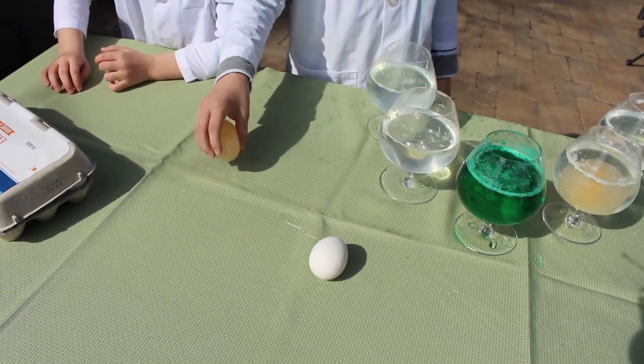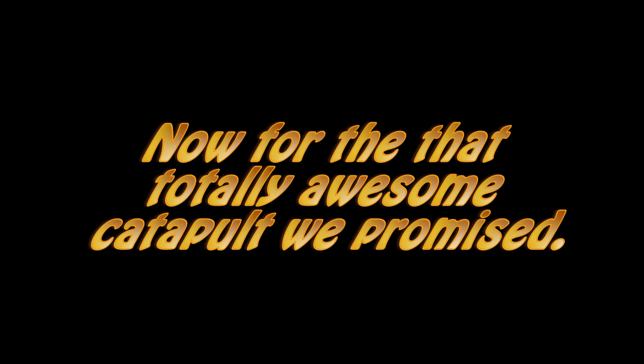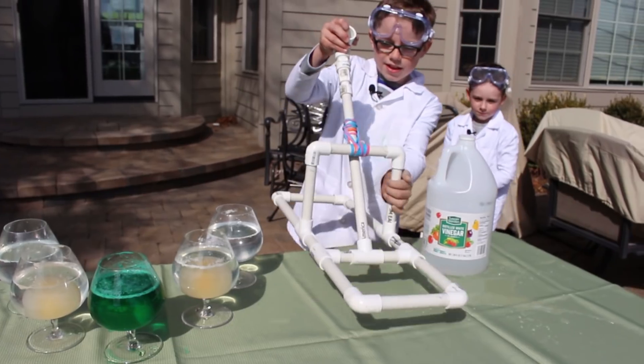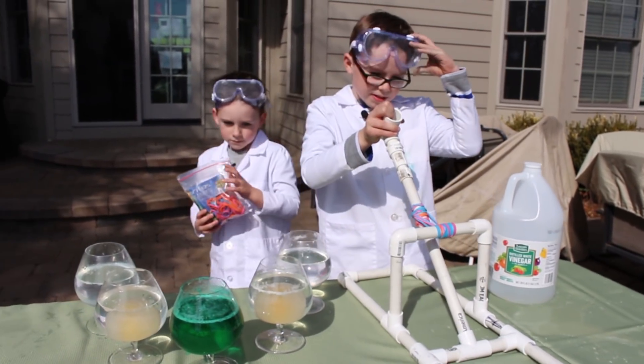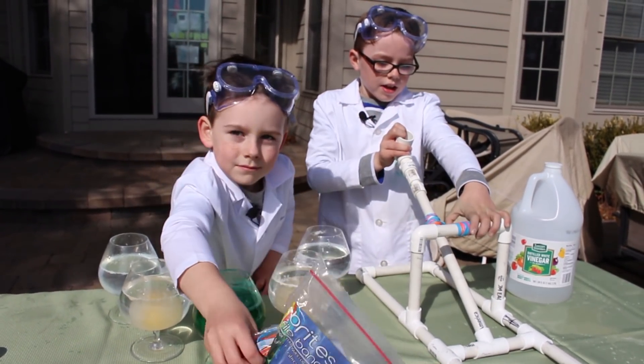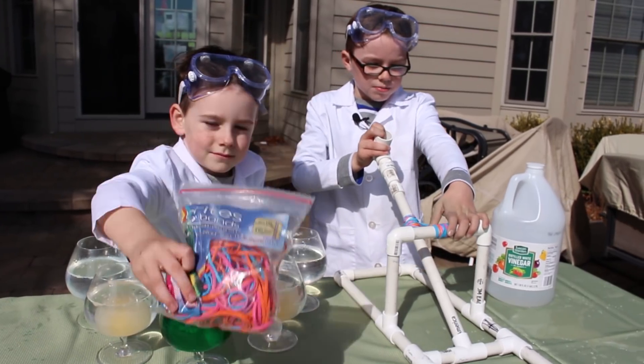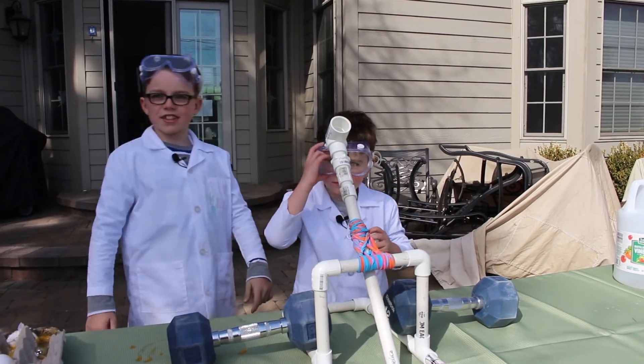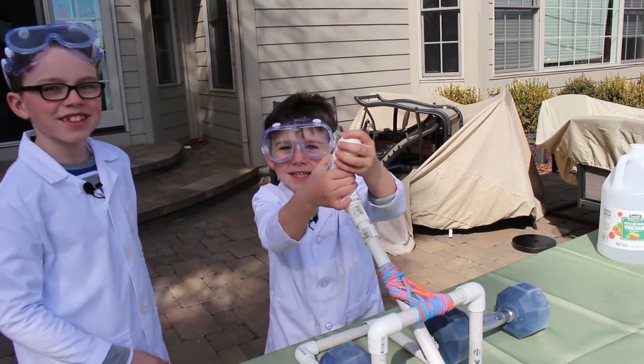And when you bounce it — it cracks. This is our catapult that we made out of rubber bands and PVC. We will leave a link in the description below so you guys can build it too. Let's see how this catapult works. Egg launching time!